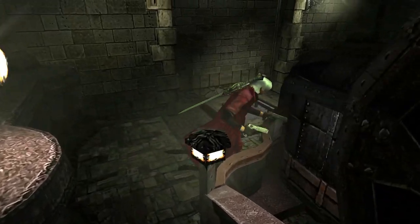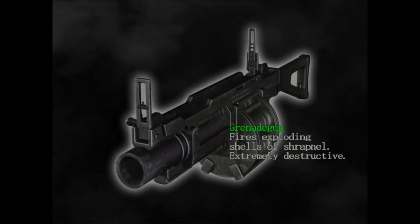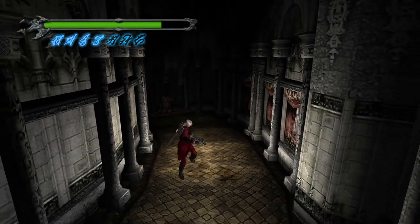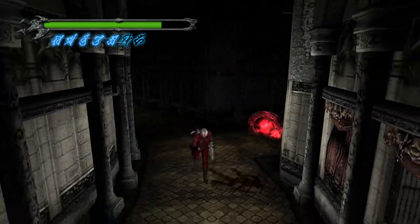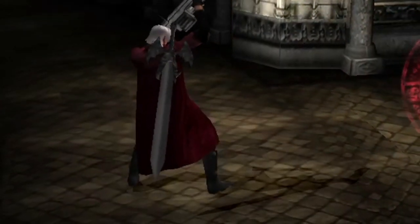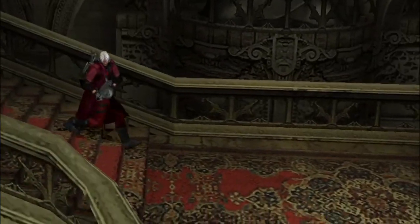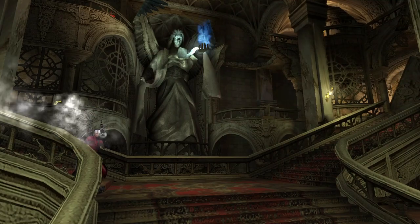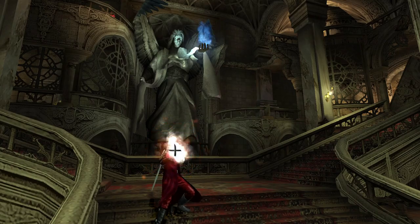Through obtaining the Grenade Gun near the end of Mission 8, you'll be able to learn one of the most versatile techniques in the game: Grenade Rolling. The Grenade Gun is a powerful weapon that deals good damage, pushes enemies away from you, and significantly restores your Devil Trigger runes upon each successful shot. However, it has a very long recoil and reload animation. You can eliminate this animation entirely by inputting a dodge roll immediately after firing, cancelling the reload animation with a roll. You are then free to reposition or fire another grenade. This technique allows you to generate Devil Trigger runes quickly while also inflicting high damage.